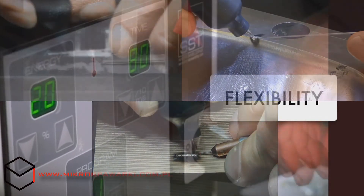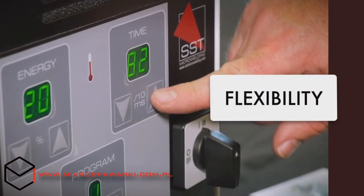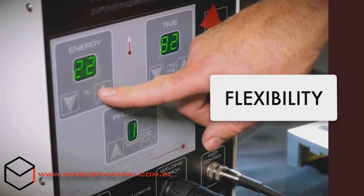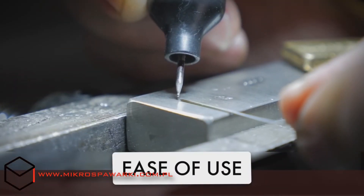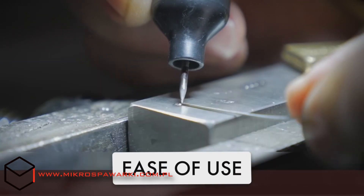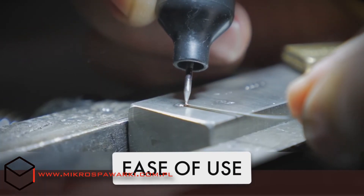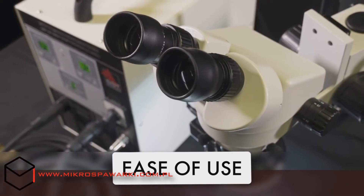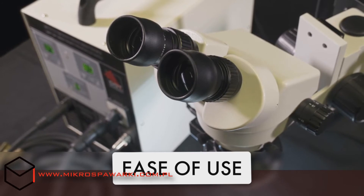Adjust the pulse duration in controllable increments of one-tenth of a millisecond, then set the welding power based on your application. No welding experience is necessary. Simply feed the welding wire that matches your base material under the torch as you press the foot switch. Use the accompanying microscope or welding helmet to oversee your progress.